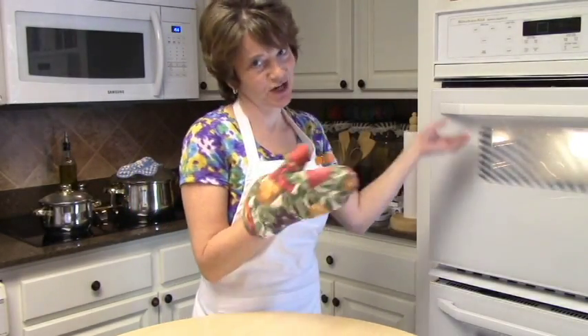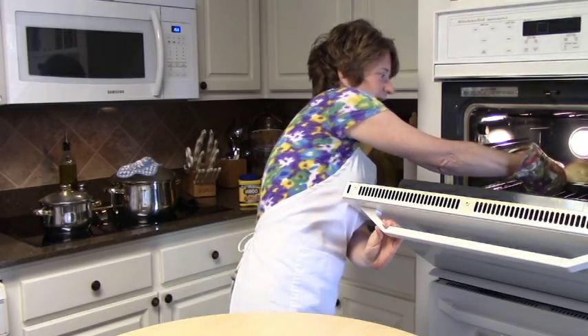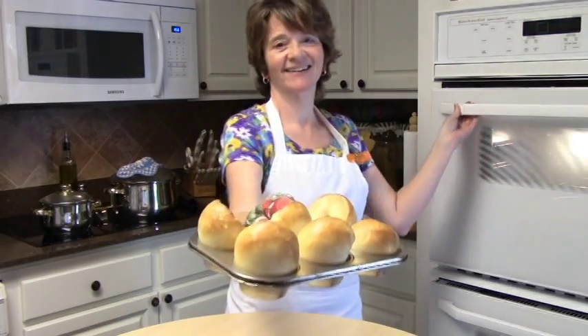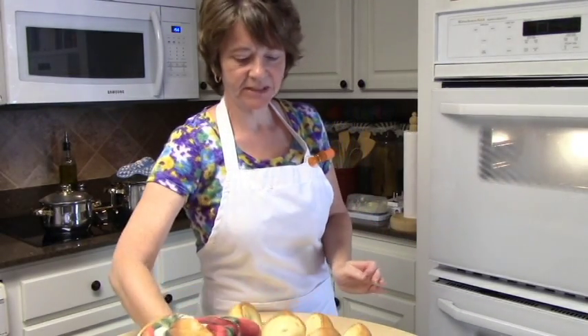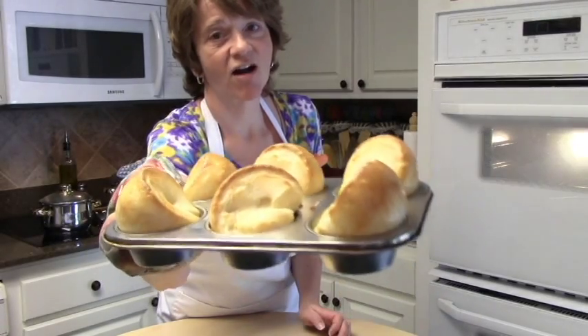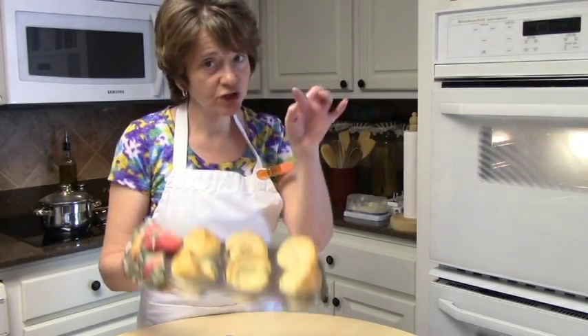Okay y'all, let's get our Yorkshire puddings out of the oven and see what they turned out like — hopefully they're yummy. Oh yeah, that's what I'm talking about! Look at that — you see what I mean? They turned out all nice and big and poofy, they are perfect. My husband's gonna love this! I hope you guys give this a try, and if they don't turn out the first time, don't stop — try again, you'll eventually get it. I appreciate you guys watching and I will see you again next time, bye bye now.